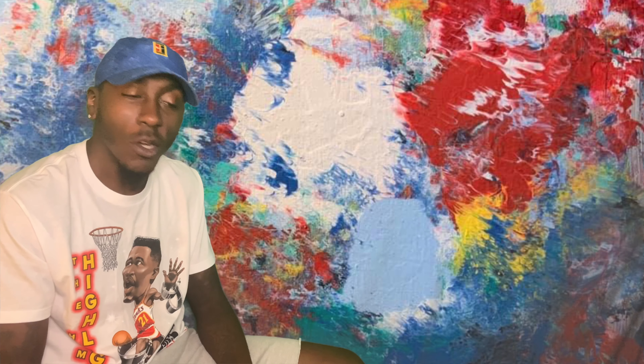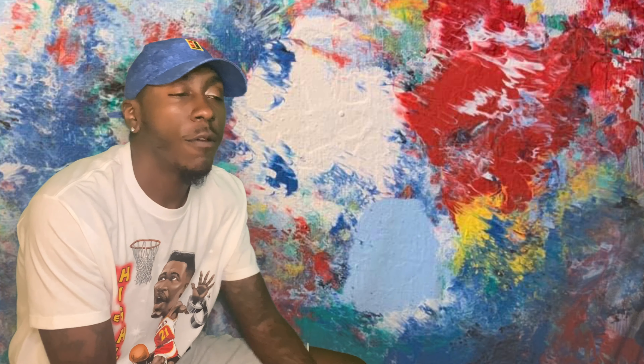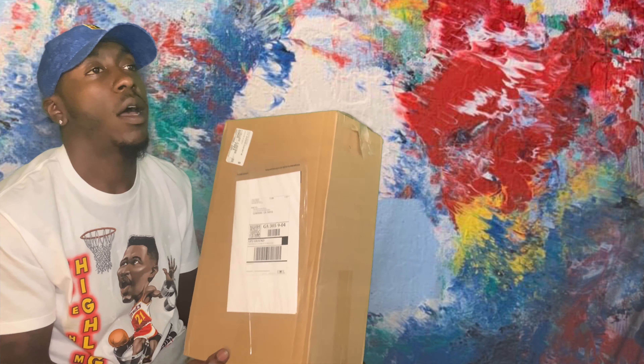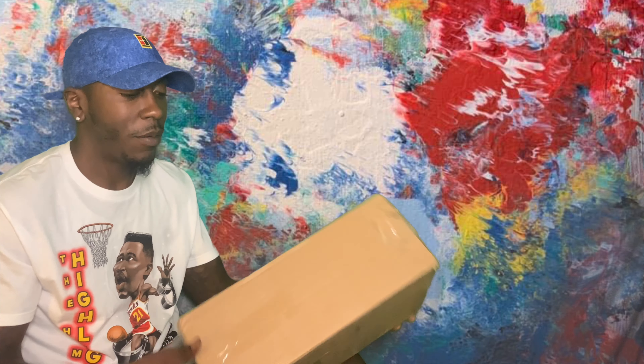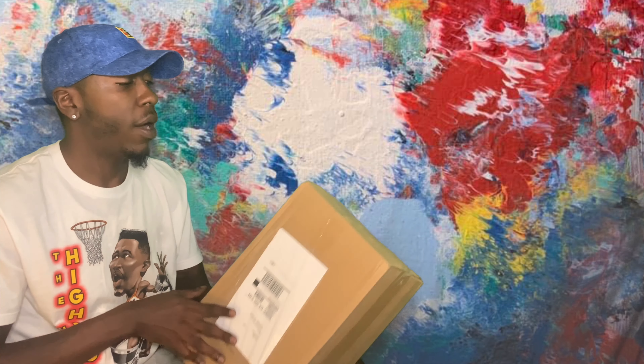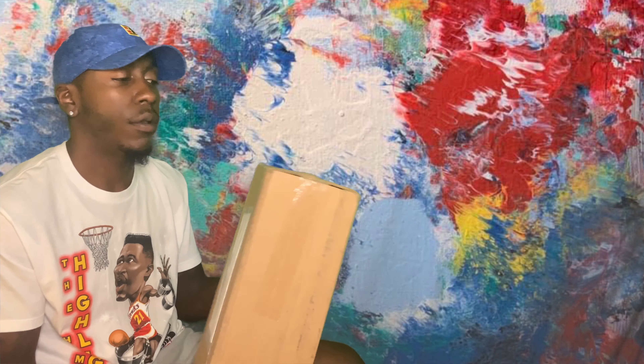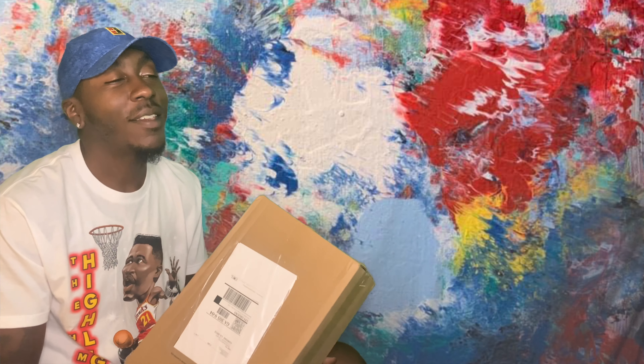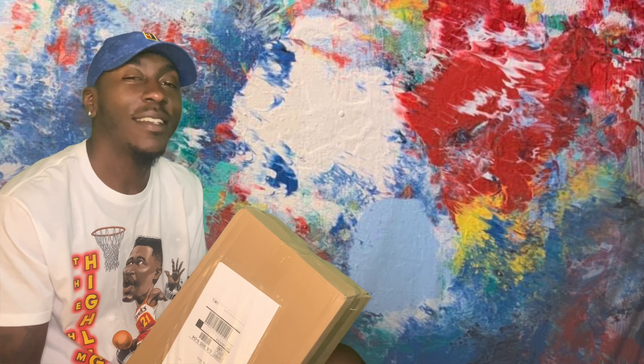I got another unboxing for y'all. The package came in from Footlocker — the box came in all beat up, like somebody's been looking at them. But I got another dope unboxing, and I think this is gonna be a good one. I'm ready to see what these look like.